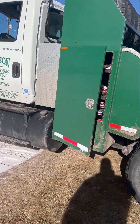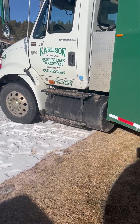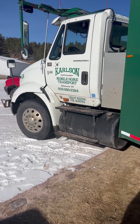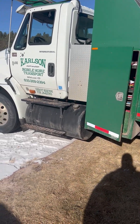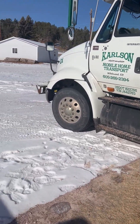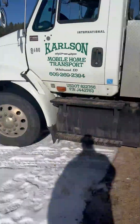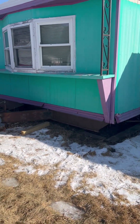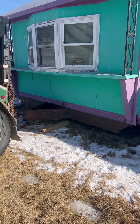This is the home mover himself and he'll be moving it for us out to our land today. His son's with him and they're getting it prepared to move. It should be a fun day - something to see. We'll get some pictures of it actually moving off the property here and moving on to ours.